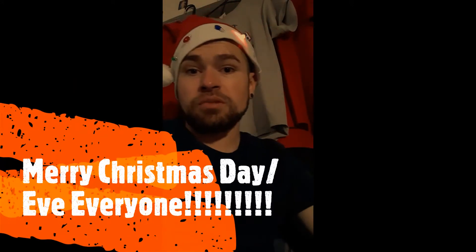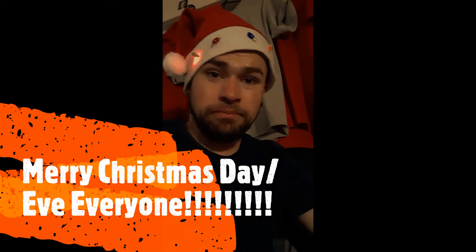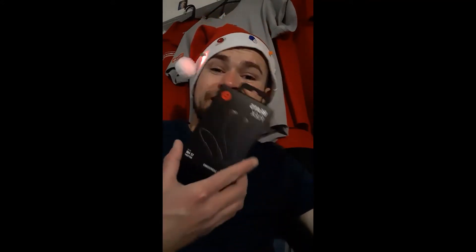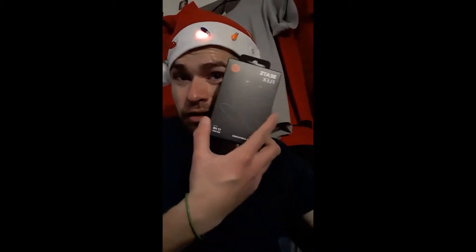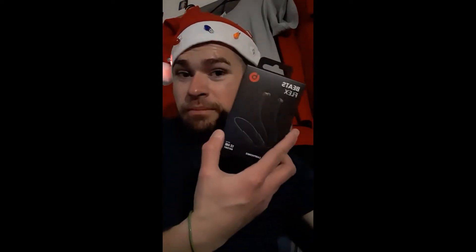What's up YouTube, this is your man Paul Radio Man 2094 here back with another video. I want to wish you all Merry Christmas Eve and Christmas Day. Today we're going to be taking a look at the brand new Beats Flex — these are going to run you 50 bucks, you can get these on Amazon or Apple.com, I'll leave the links up in the description.